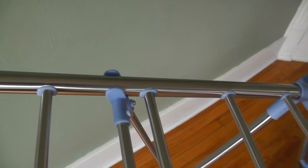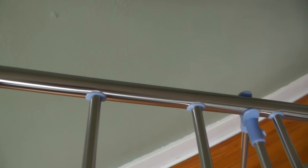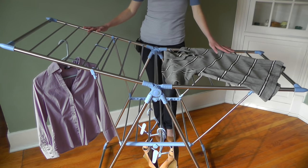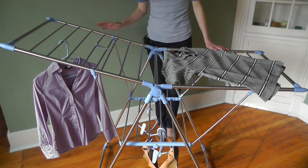With an aluminum frame and 25 corrosion-free stainless steel rods, this dryer gives you 44 feet of drying space. With this center level, as well as both wings, you can either lay your items flat or hang dry them. The shoe hangers below will help your shoes maintain their shape as they dry.